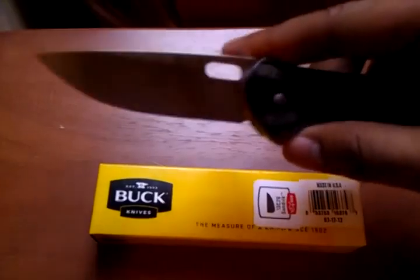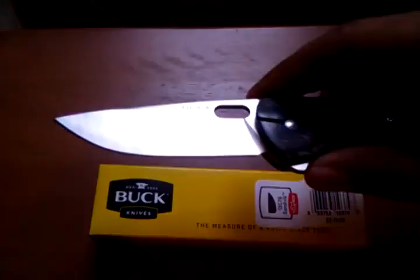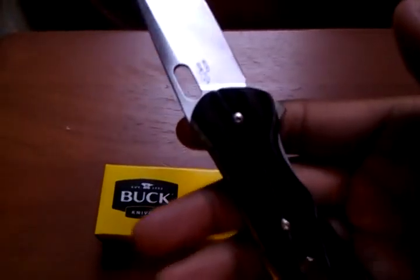It has a 13C26 blade. You can see the blade right there — it comes super sharp straight from the factory.